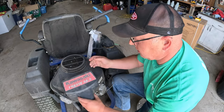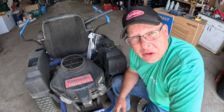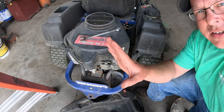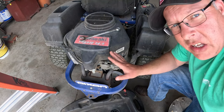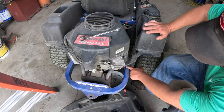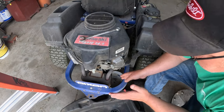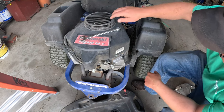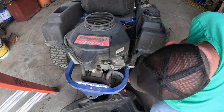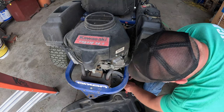It just has these side clips that'll go in there. There we go, back on. Now we'll get to the oil. One of the nice things about the oil outlet on the Kawasaki engine on the Dixon is that it has a hose that runs out of the bottom of the engine.